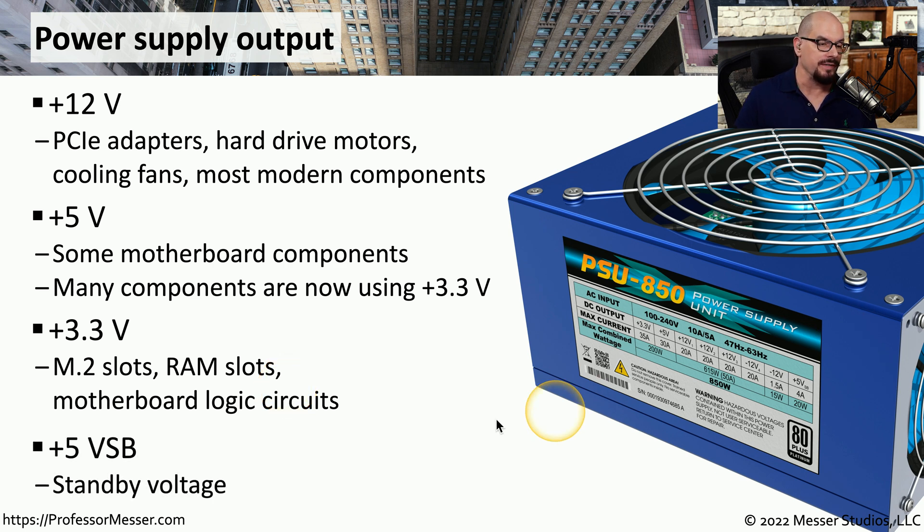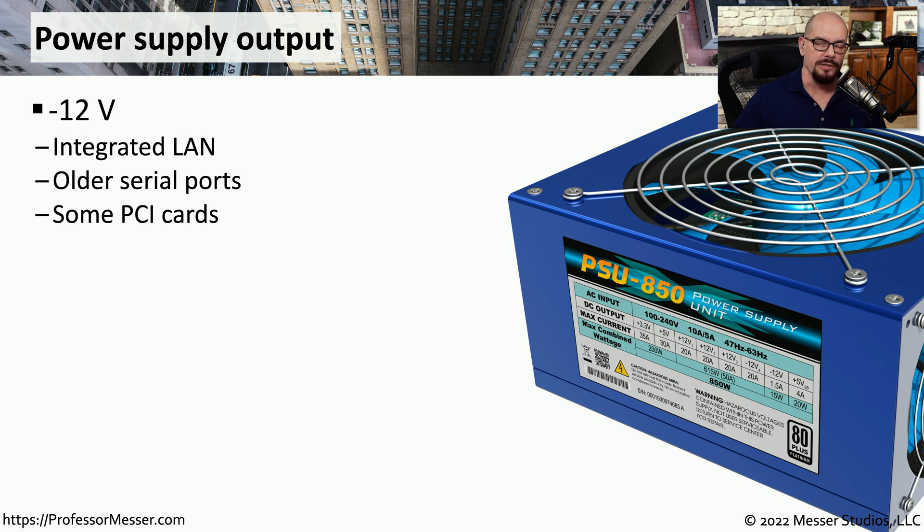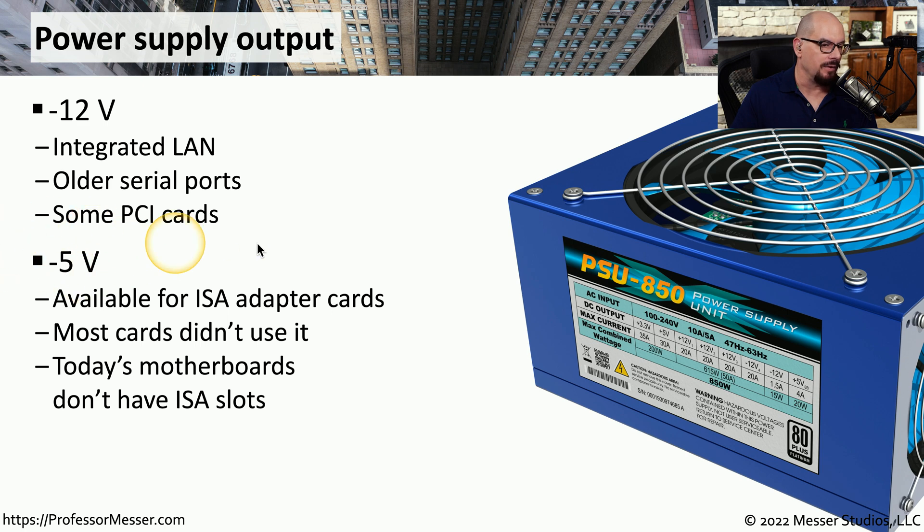Some power supplies also have a separate line for plus 5 volts SB — SB stands for standby voltage. That standby is used when your system is in hibernate mode, constantly checking if you're going to push the power button to bring that sleeping computer back to life. Some older components may use negative 12 volts for integrated LAN connections or older serial ports. Some motherboards might provide negative 5 volts, but that's really for legacy systems. Most modern motherboards won't need minus 5 volts, and some power supply models don't even provide it.